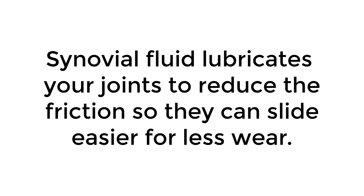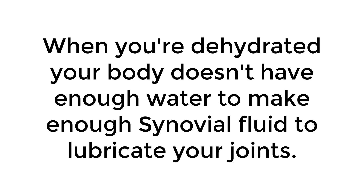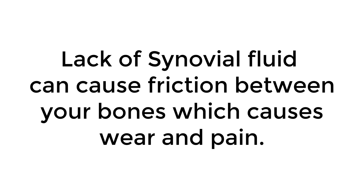Synovial fluid lubricates your joints to reduce friction so they can slide easier for less wear. When you're dehydrated, your body doesn't have enough water to make enough synovial fluid to lubricate your joints. Lack of synovial fluid can cause friction between your bones, which causes wear and pain. Drinking water helps relieve back and neck pain.